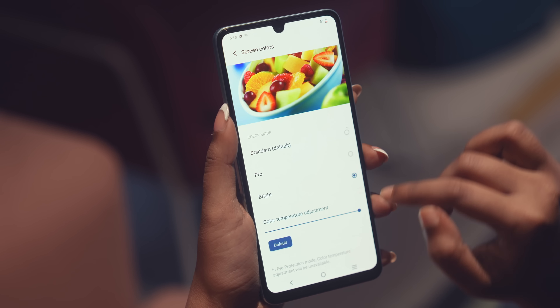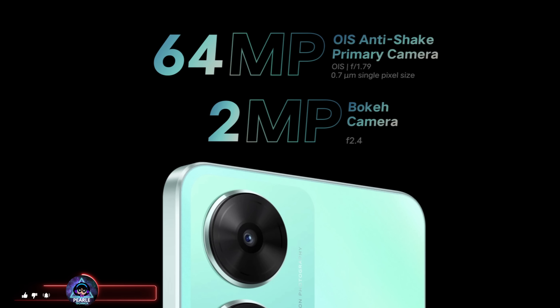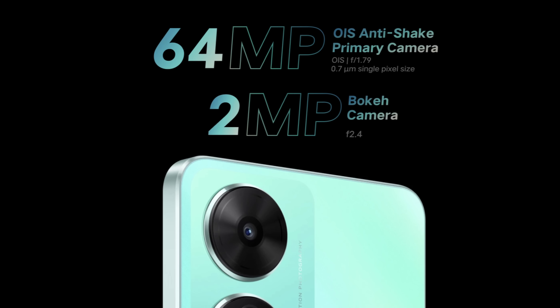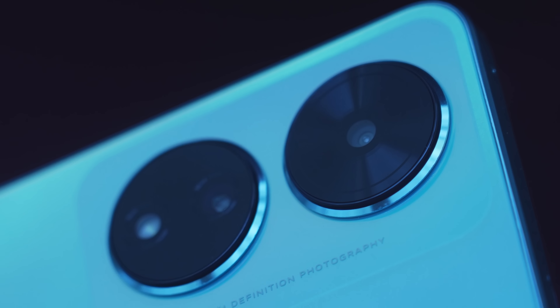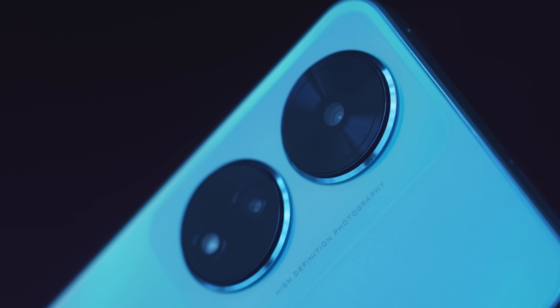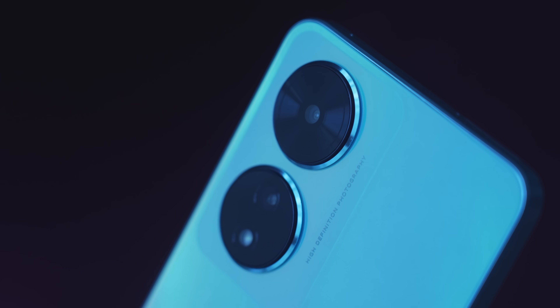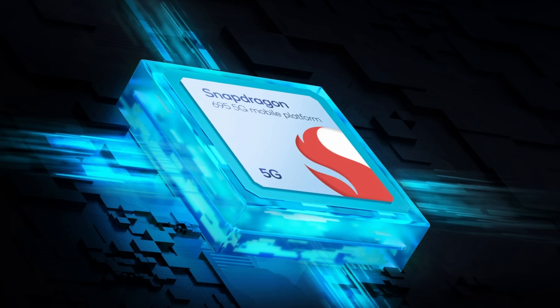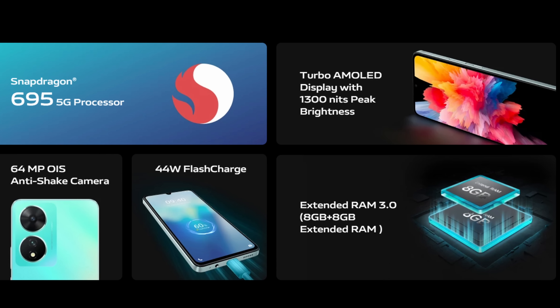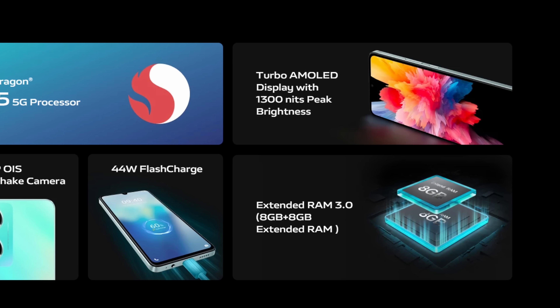The 90Hz refresh rate makes animations and navigation very smooth. We get 1300 nits at peak brightness. The primary camera is a 64MP sensor, capable of taking stunning photos in all lighting conditions. There is also an 8MP ultra wide angle camera and a 2MP macro camera. On the front, the phone features a 16MP selfie camera. The Vivo T2 5G is powered by a Snapdragon 695 5G processor, with 6GB RAM and 128GB internal storage, expandable up to 1TB using a microSD card.